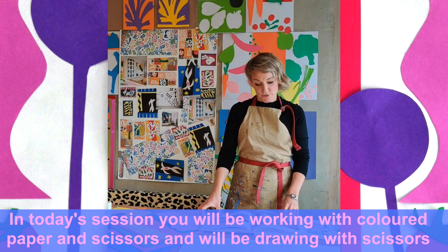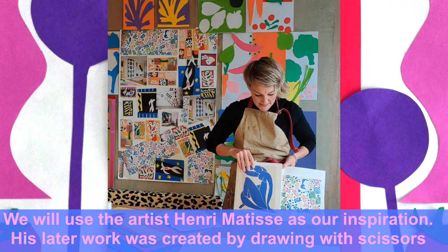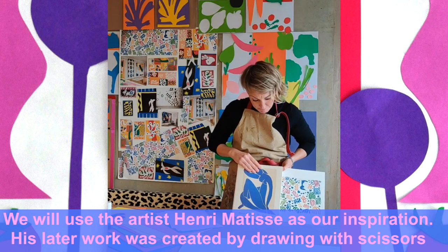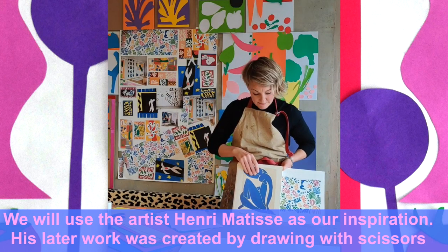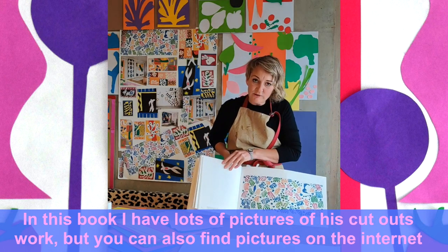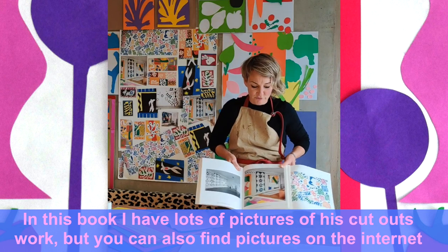We are going to use the artist Henri Matisse as our inspiration. Here's a catalogue of his latest work before he died called The Cutouts. There are some fantastic pictures in here, really easy colourful images that we'll try and copy and get some inspiration from.